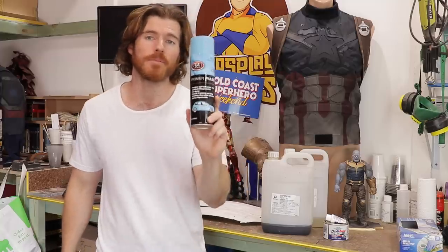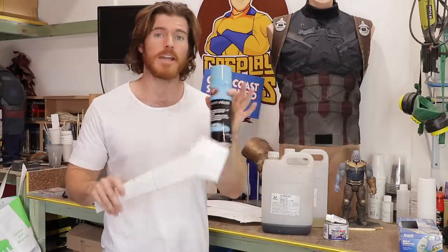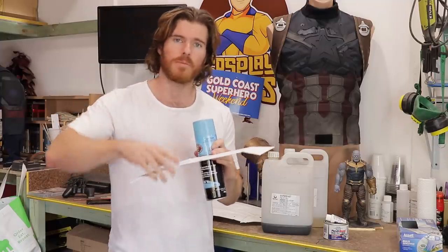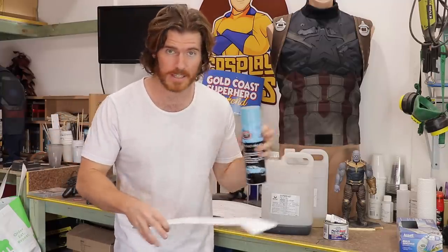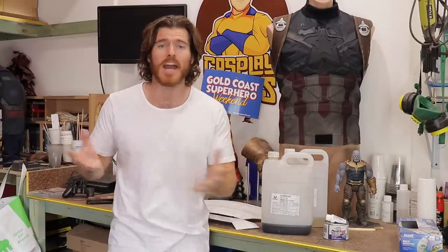We're then going to go in with a primer filler from Super Cheap Auto — basically used on car bodies to get that nice smooth finish. This is going to fill in all of the print lines, then we can go to work sanding and doing all the appropriate work to get it to a nice smooth finish before we move on to painting. Also, I just want to put it out there — this is going to be a stationary prop. Maybe sometime down the track I'll make a functional one where the front prong kind of flips out. After we paint this piece, I'm going to show you guys how I'm going to add the straps, and then we're going to call it a day. The cosplay is finally complete.